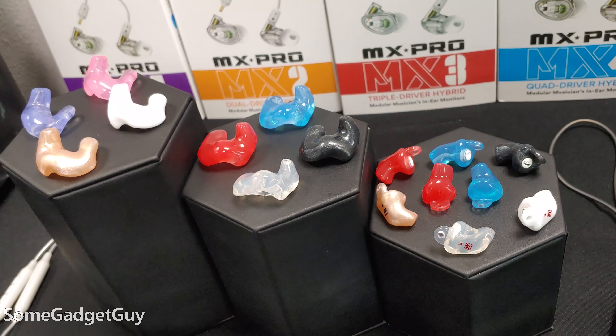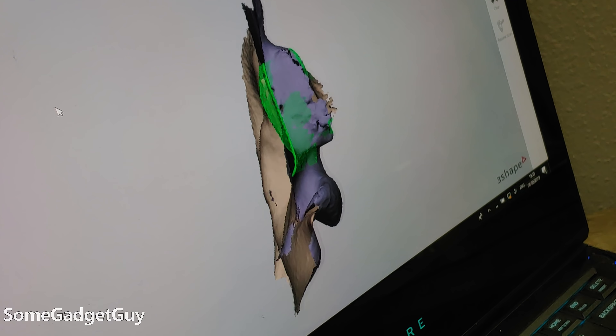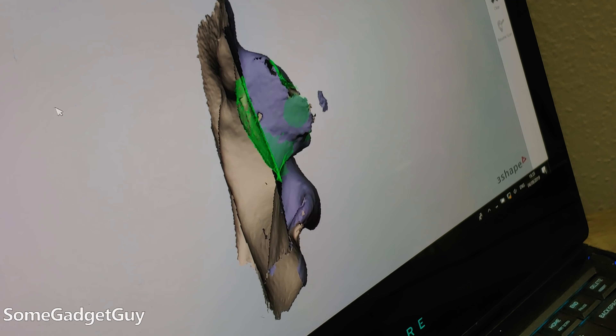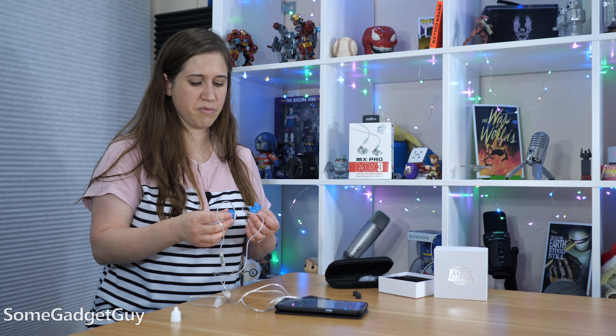We position this as a pro-audio-only kind of option, but a lot of people would probably like this. Unfortunately, folks don't really look into custom molds until they're well into needing hearing aids. It was a really interesting experience anyway — just getting to have someone scan your ears, especially for somebody like me who's always had trouble fitting earbuds. Getting them is definitely worth the time.